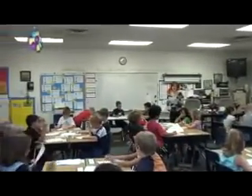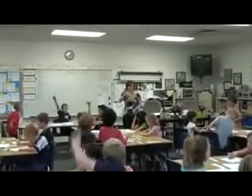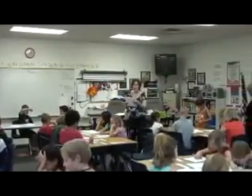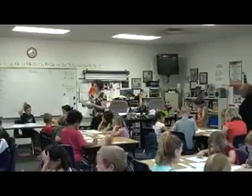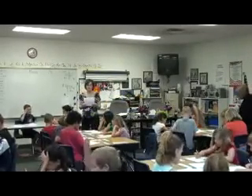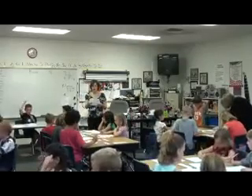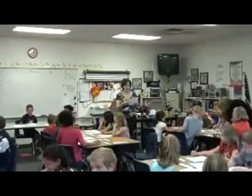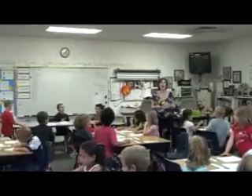Alright, here we go. Number one: zero. Yes! Can we have it a little more enthusiastic? Zero! Yes! Yes! Yes! Yes! Yes! Yes! Yes! Yes! Yes! Yes! Yes! Yes! Yes! Yes! Yes! Yes! Yes! Yes! 207. Yes. 208. Yes. 309. Yes. 408. Yes. 351. Yes. 165. Yes. 617. Yes. 314. Yes.